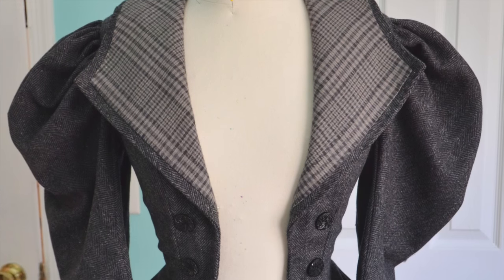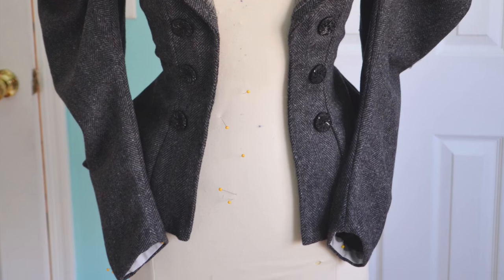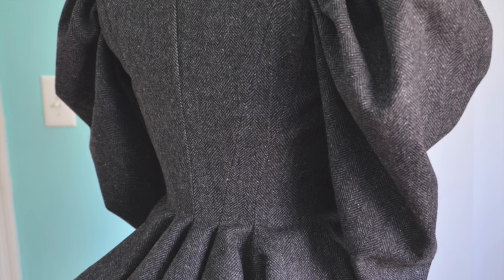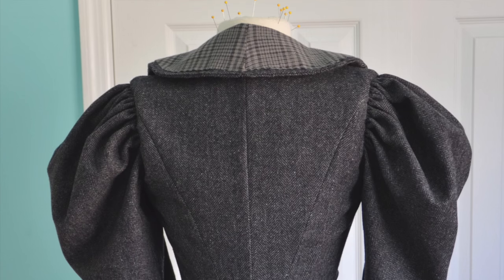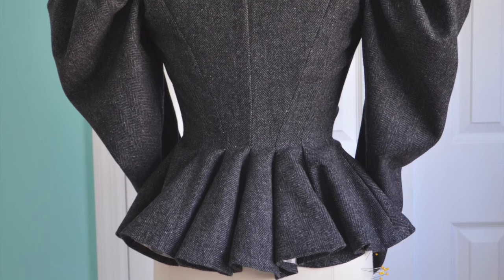Hello everyone! Today I have the second video about making this sporting jacket to share with you. This video will show the process of adding sleeves, lining the jacket, finishing the collar, and completing this project. I was quite pleased with how this turned out, so I'm really excited to be sharing the process with all of you. I'm gonna go ahead and get started, and I hope you enjoy!